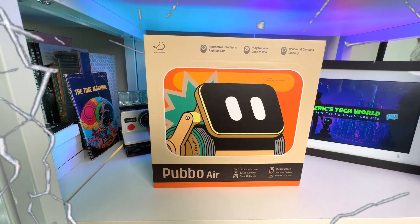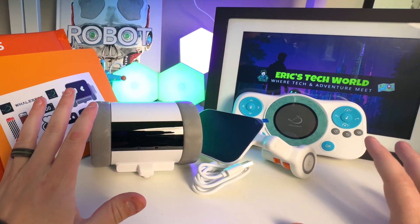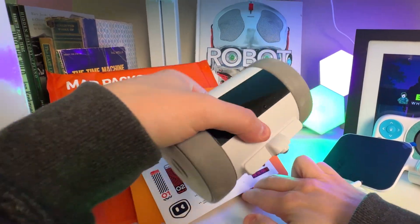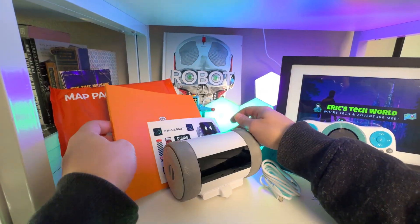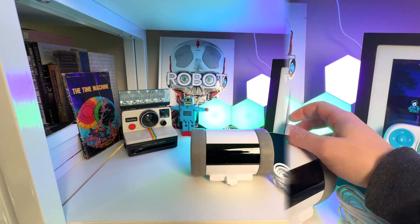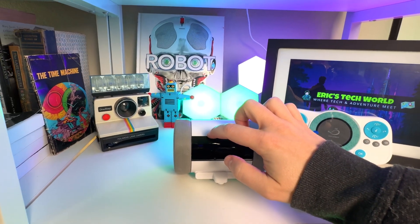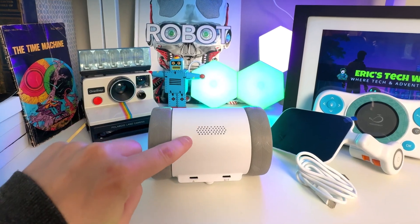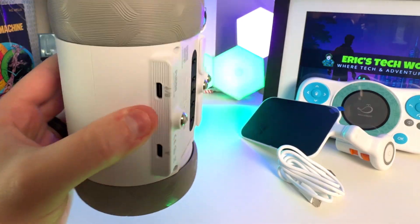Here is the box that it comes in, and here is everything that's inside. There is a ton of stuff. You've got a controller, you've got the screen itself that's going to attach to the base, the charging cord, a bunch of really cool stickers, the user manual, and something called map packs. Quick walk around the base: there's a touch sensor, right and left wheels, a light sensor, a dot matrix display, two infrared sensors, speakers on the backside, port A and port B, and little balls on the bottom that help it roll easier.